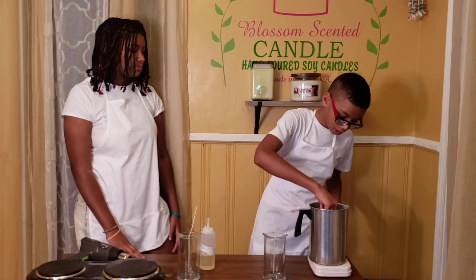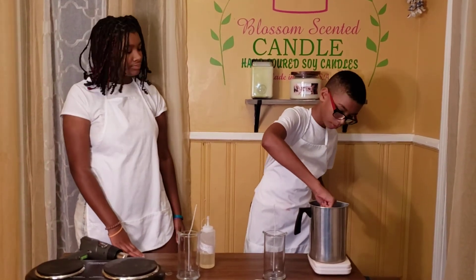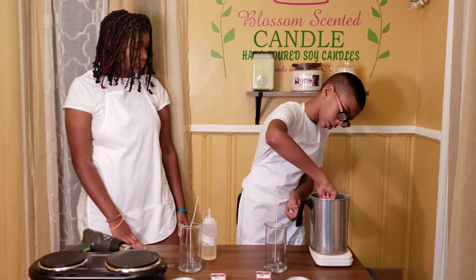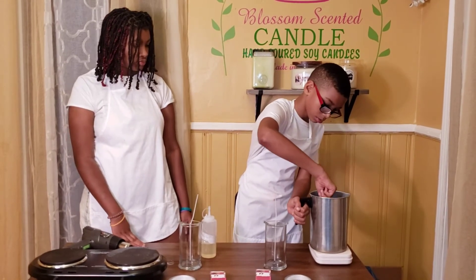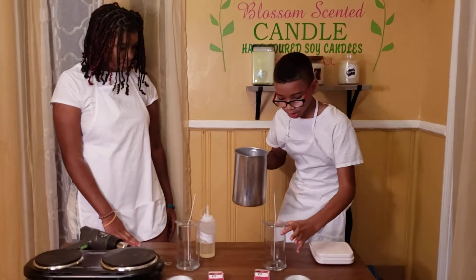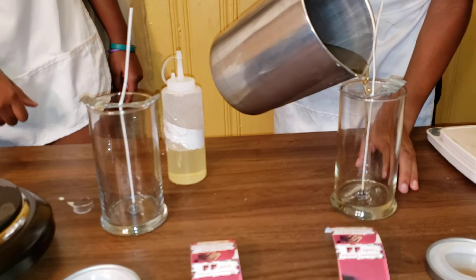Now you want to mix it real good because there's a lot of wax up in here. You want to pour it until it gets to right here, and mix it real good.